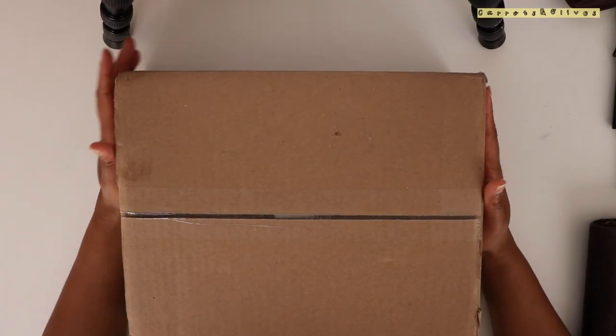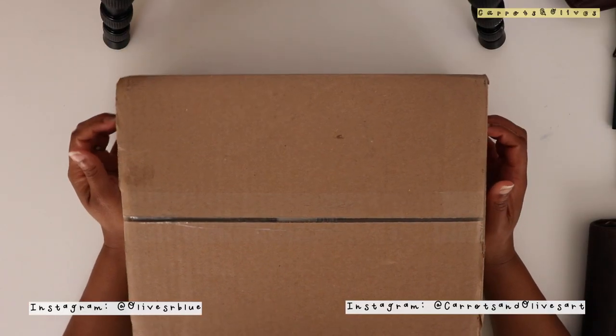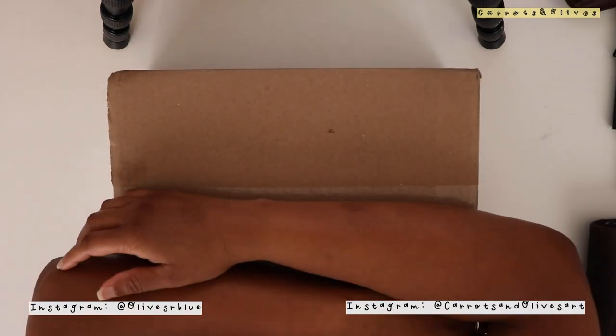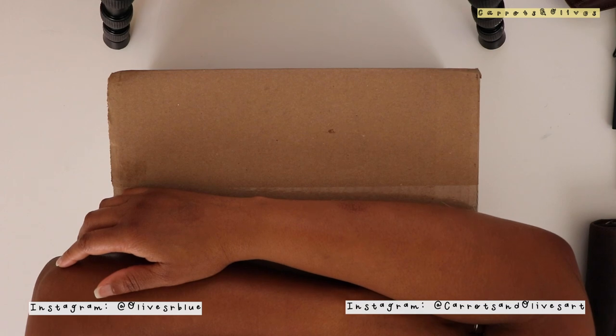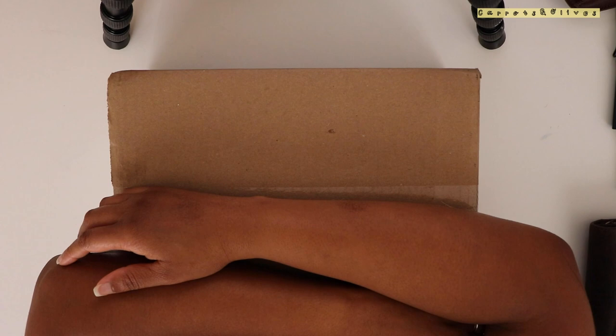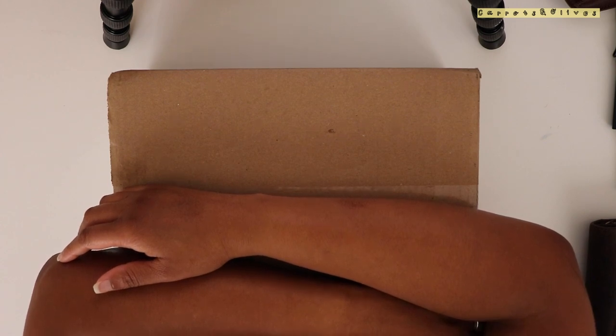Hello everyone! Welcome back to Carrots and Olas. I have something very special. I have been getting some requests on sharing my updated fountain pen collection and I think it is about time that I do that.